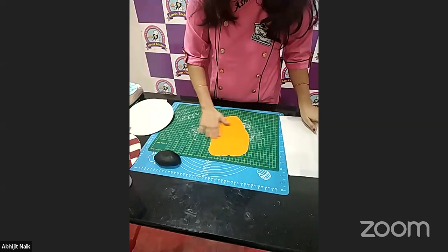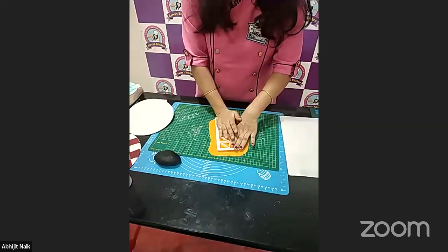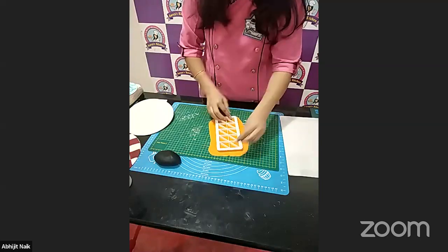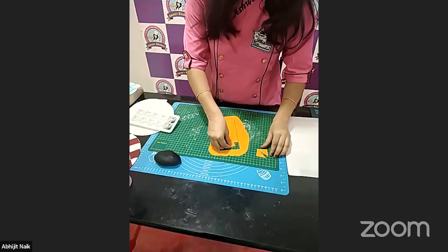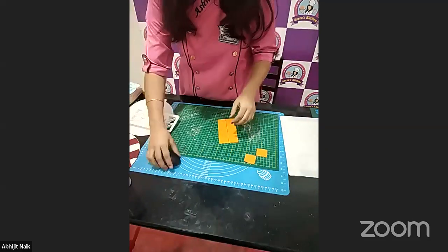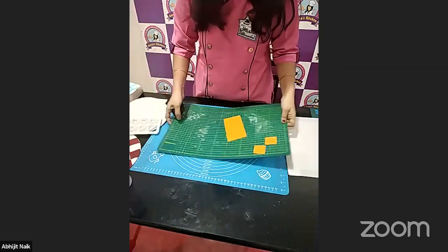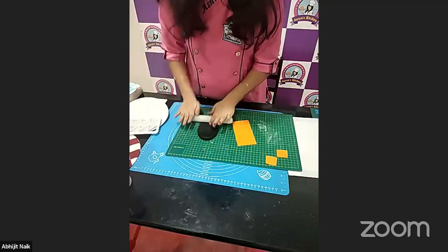Roll it this thin, then take the square cutter pattern and press it well so you get many squares at one time. Now I will make the same with the black color — again roll it thin, and try to match the thickness to get an even-looking board.